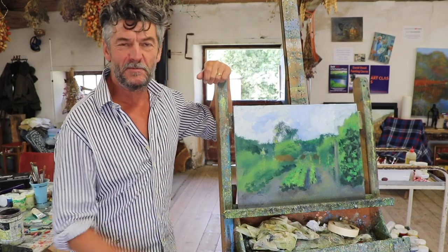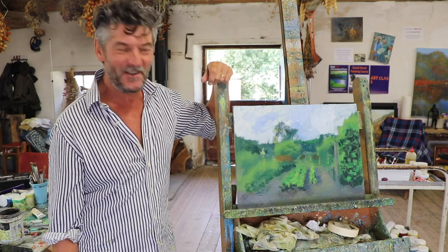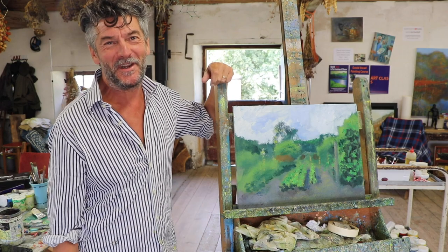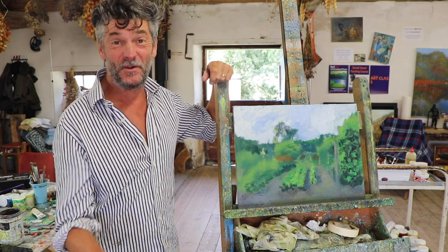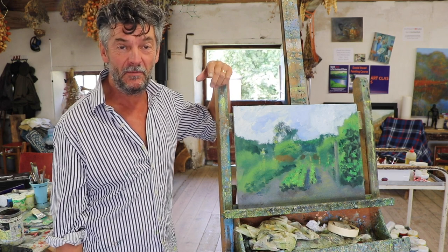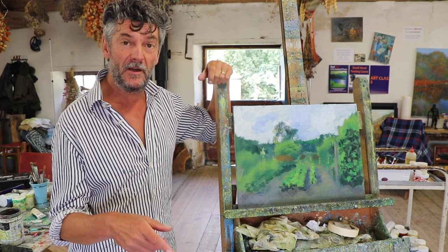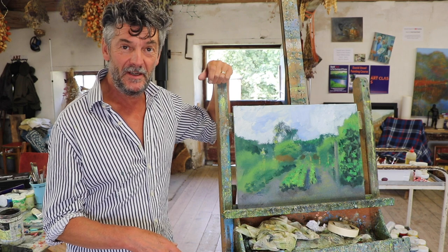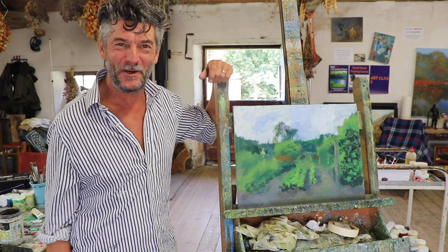Now there is of course loads more I could do to this and take it to a completed painting, but I did say I was just going to start it — I've gone a little bit further than I'd expected, but once I start painting I can't stop. Hope you've enjoyed it. Don't forget to click the thumbs up and subscribe to my channel — it really helps, and it's free. If you click the little bell icon that'll let you know when I upload new videos. Hopefully I'll start uploading a few more videos — I haven't done that for quite a while. Hope you've enjoyed it. Goodbye!